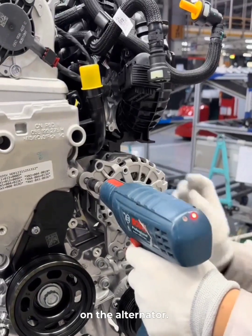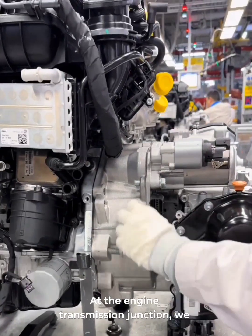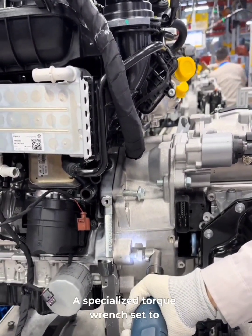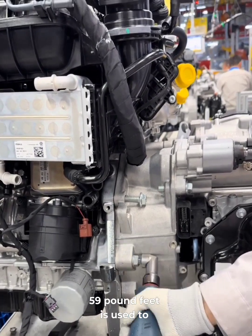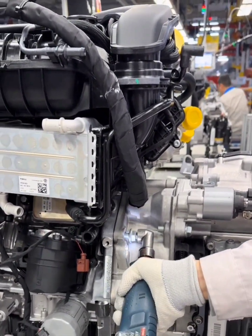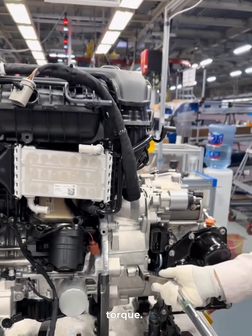Then we torque the two bolts on the alternator. At the engine-transmission junction, we add two more bolts and tighten them. A specialized torque wrench set to 59 pound-feet is used to tighten three specific bolts, and each of those bolts gives a click once it hits the right torque.